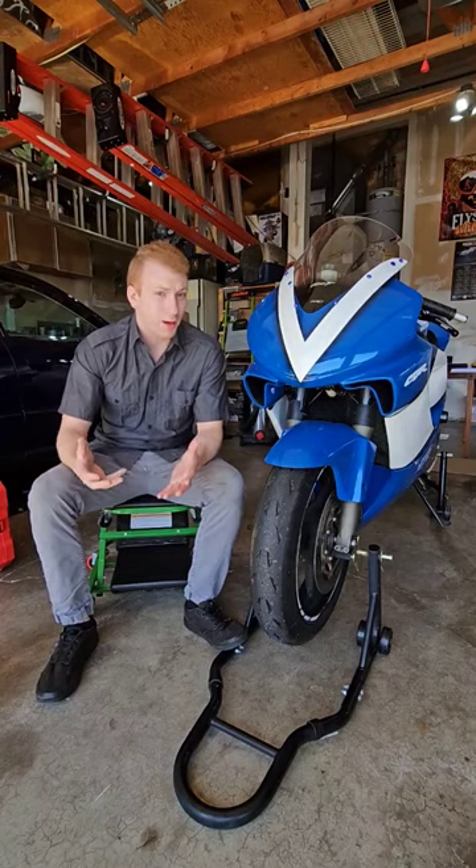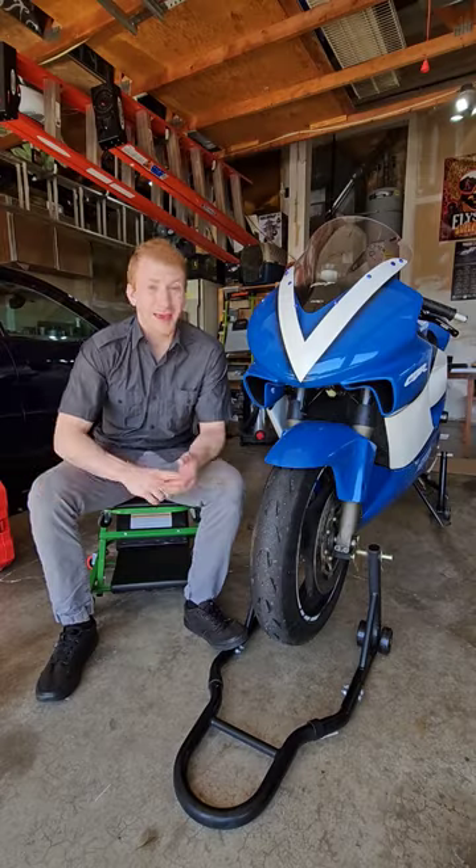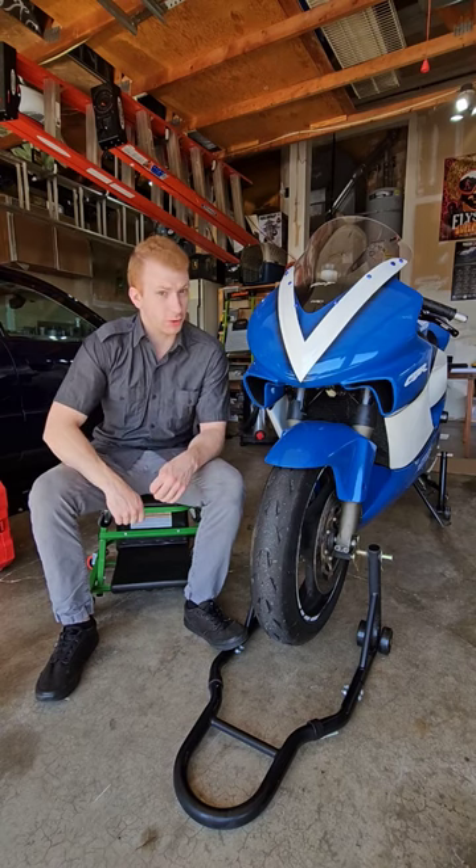This motorcycle's front brakes keep locking up. We've rebuilt the calipers, we've replaced the brake lines, and it still keeps locking up. So the last thing I can think to replace is the master cylinder, and today we're gonna do that.